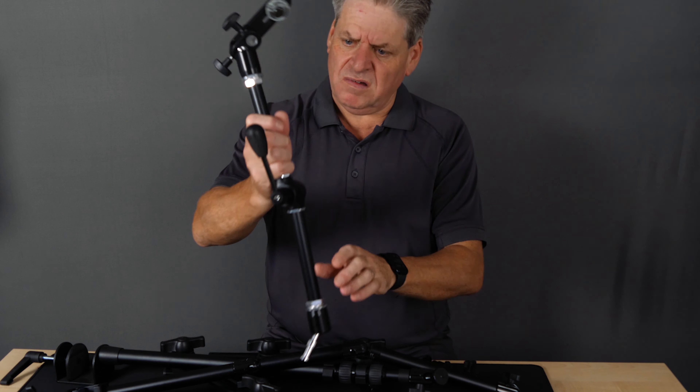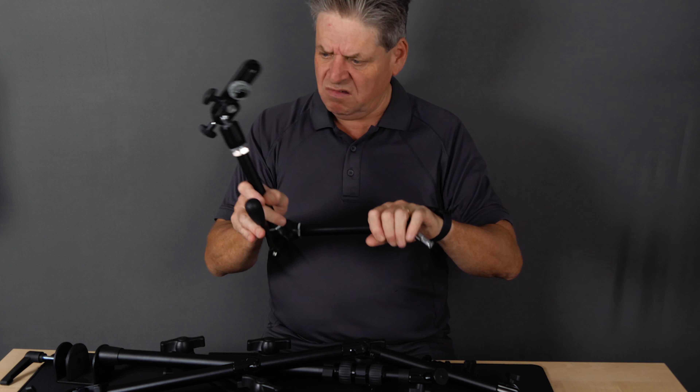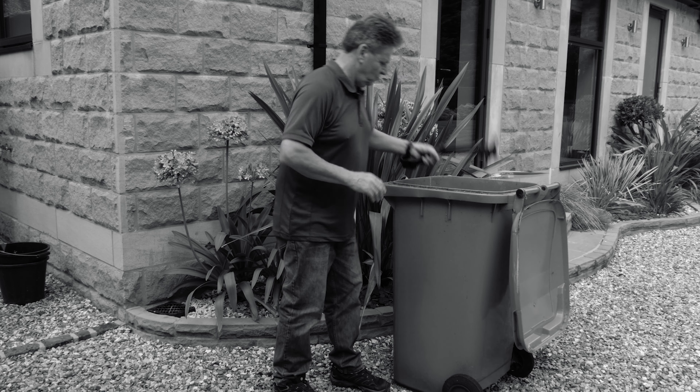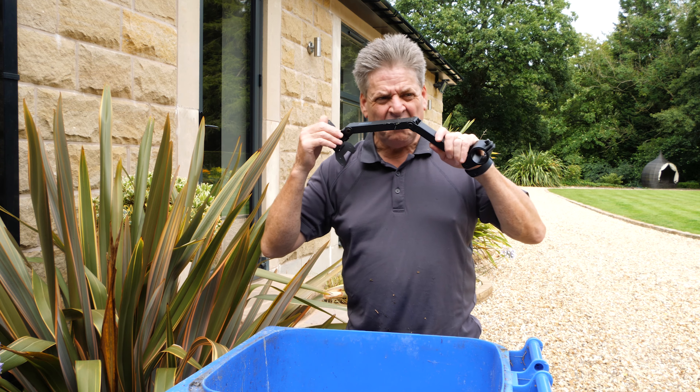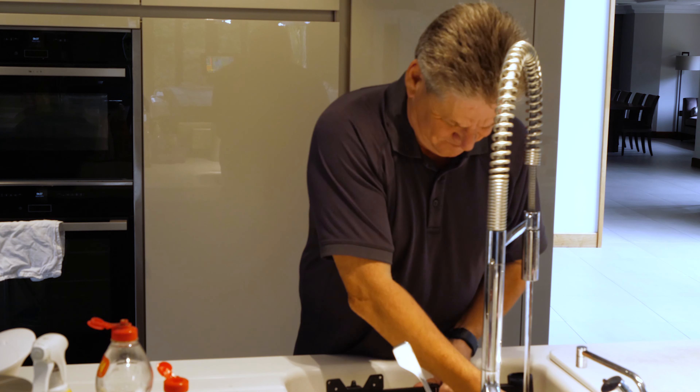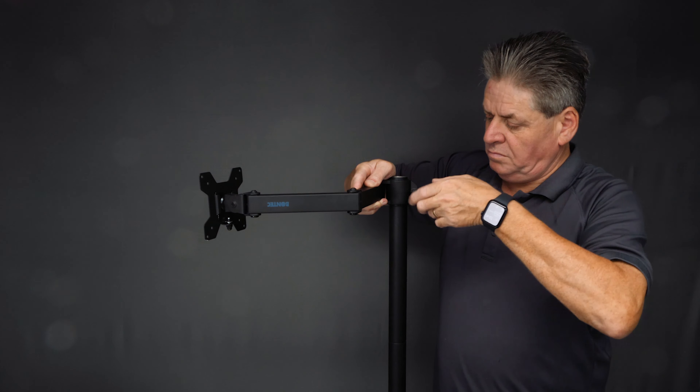Next I wanted a way to fix the camera to the pole while still being able to adjust it. I bought an array of different arms and clamps and none really did the job — then it dawned on me that the monitor stand had come with an adjustable arm, which I'd thrown in the bin. So after retrieving it, washing it — then washing it again — I fixed the arm to the stand.